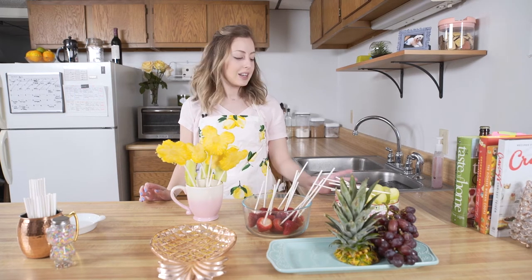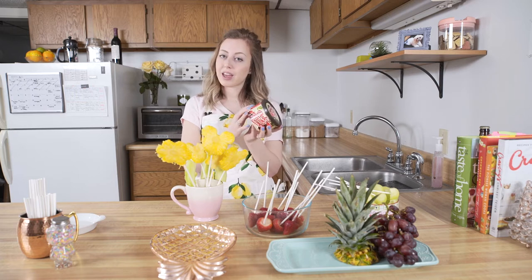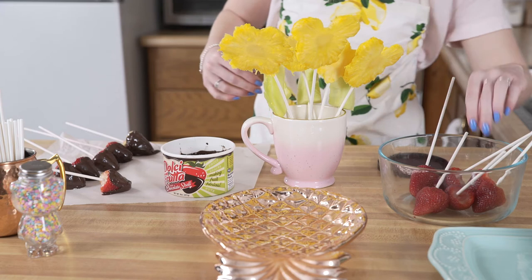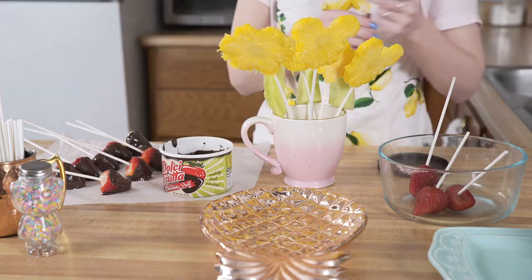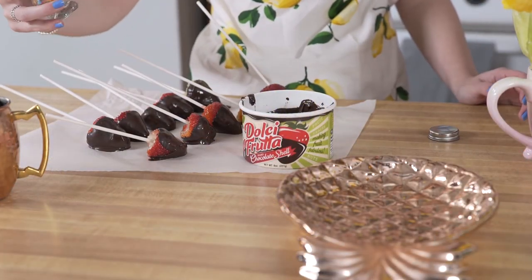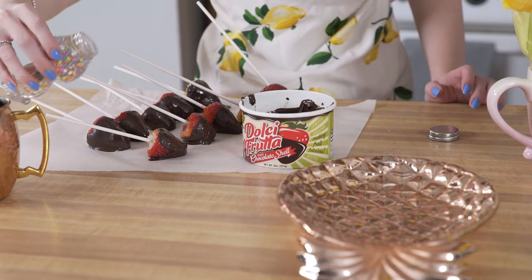Next we're going to do our strawberries and I'm going to cover some in chocolate. We're going to take a minute here and melt this chocolate. I just bought Dulci Fruta hard chocolate shell — you just melt it right in the canister in the microwave and then it comes out all melted and it'll harden once you dip the strawberries in. I've dipped all the strawberries in chocolate and now I have these cute little sprinkles also from Home Goods, and I'm just going to put some sprinkles on some of them, not all of them.